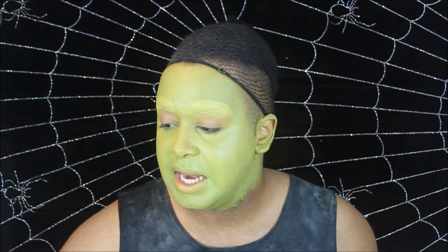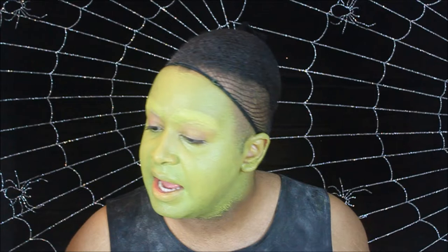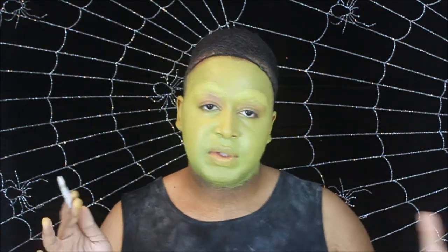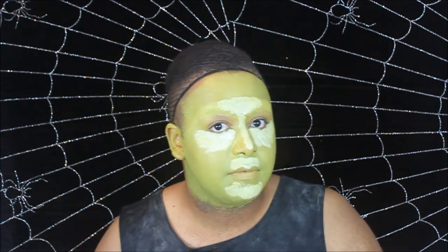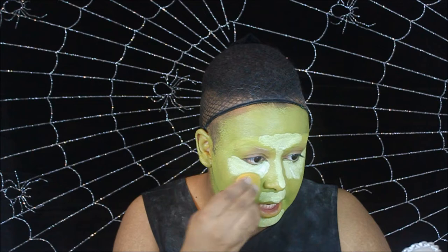Now that we've got that green blended out for the most part, we're actually going to go ahead and take a white shade and highlight our face. We're also going to use it as an eyeshadow base area around the eyes. Now that we've established where we want our highlights on our face, we're going to take that same blending sponge and blend it out.